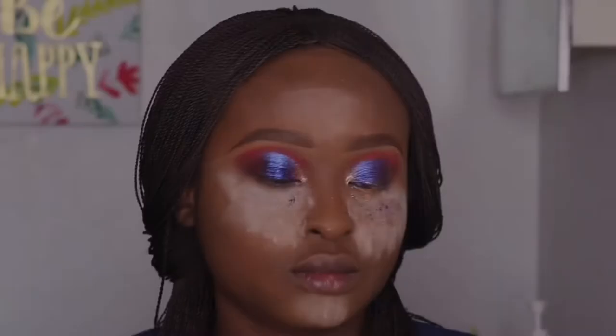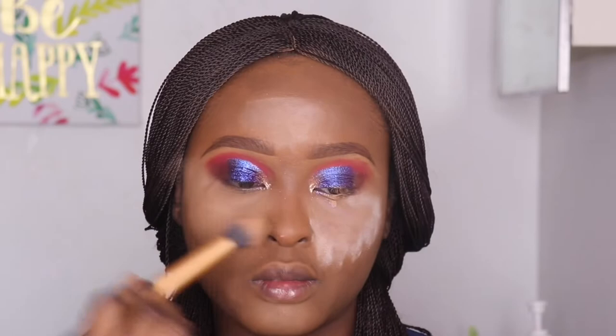I did the same thing to the other eye — I didn't show that in this video just to save time. Now I'm going in with a loose highlight brush to dust and highlight my face. I'm dusting the portions where I baked. Blending is one of the most important things in makeup — if you don't blend, you get results you don't even expect.